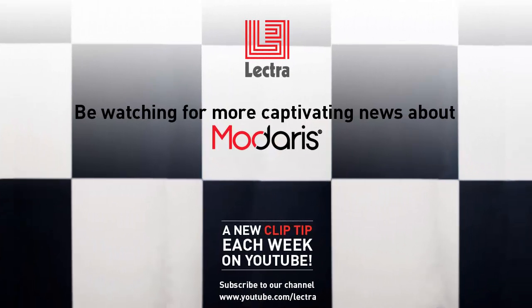If you want to learn more about the power of Madaris Expert, we'd be happy to give you a detailed demonstration. Tune in next week to learn about more great features of Madaris.